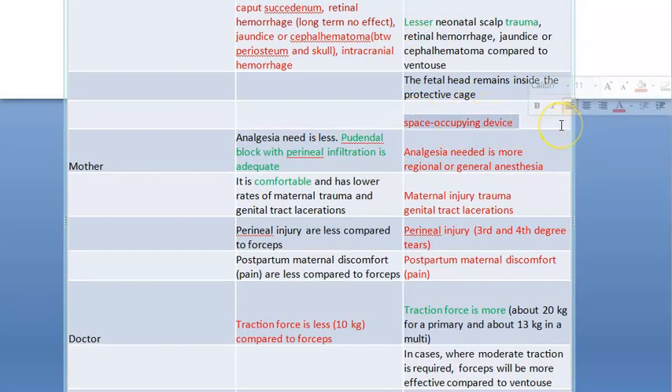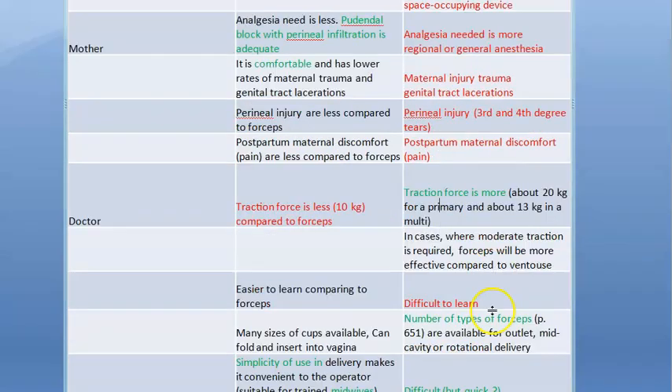The problem with forceps is that it is a space-occupying device, so it needs more space and the mother will have to accommodate it. For the mother, there will be more injury. She will need more anesthesia and analgesia. She can have genital tract lacerations, perineal injury, and more discomfort even postpartum.